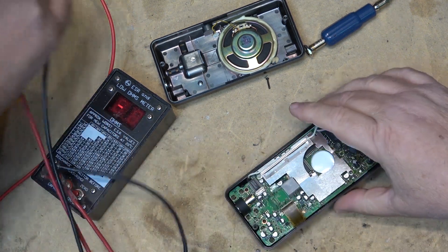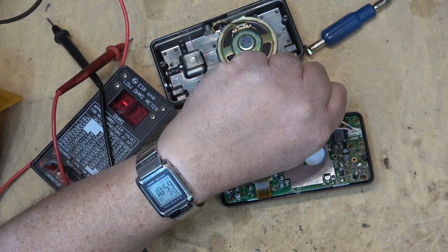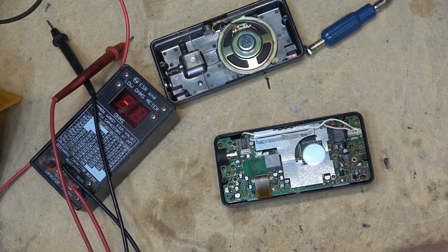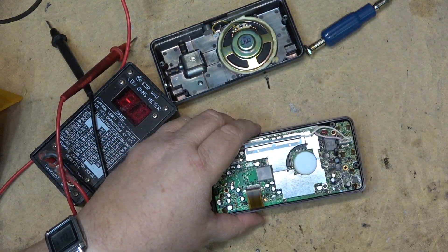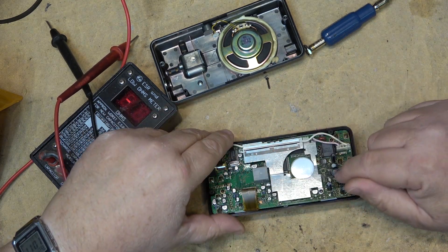We'll start by changing out these ones here. I'm going to take a moment of silence now - it's one minute to 11 - so just bear with me while I do absolutely nothing for one minute. Okay, I can get back to work now. I'm going to swap out these ones again and we'll try it and see if the display lights up. I bet you that'll fix it.